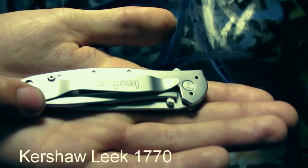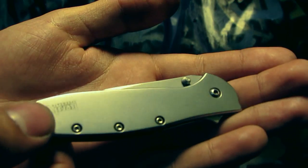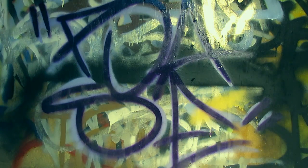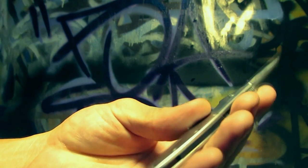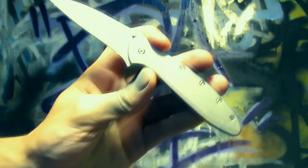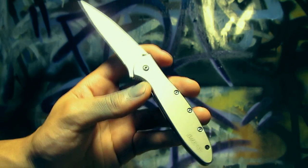This is the Kershaw Leak. It was on my wish list pretty much along with the Kershaw Shallot — the bigger brother of the Leak. I got it a couple months ago. It's a really nice folding knife, but kind of smaller than I thought it was going to be, so I'm glad I actually ended up getting the Kershaw Shallot first. Both of those were the two knives I really wanted for a while.